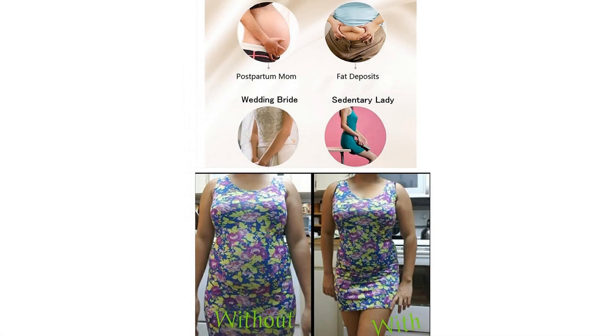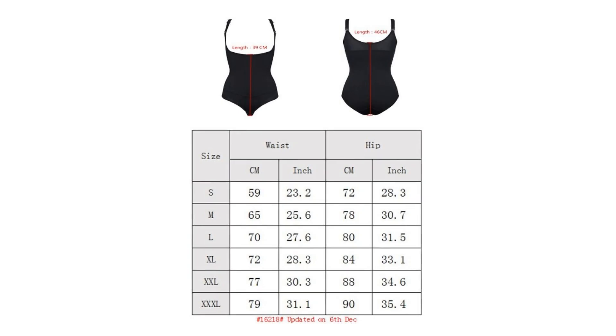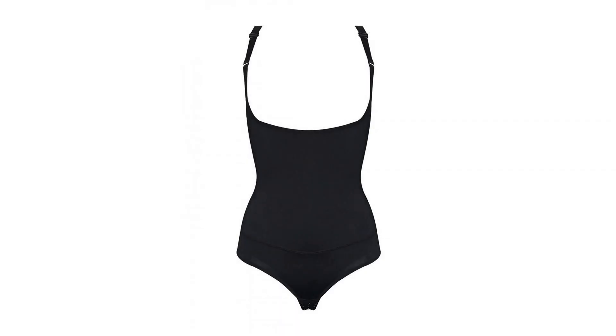3 slimming layers: middle layer latex lining for accelerated weight loss. Fabric — latex, nylon, spandex — provides maximized firm control and remains breathable, sweat-free, and moisture-wicking. Open-bust design pairs with your favorite bra for a truly custom fit and seamless look under clothes.